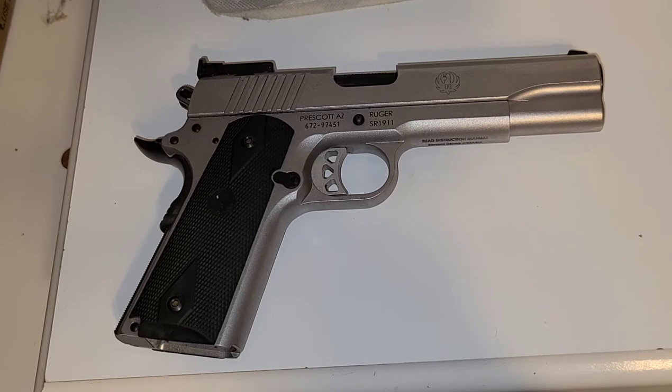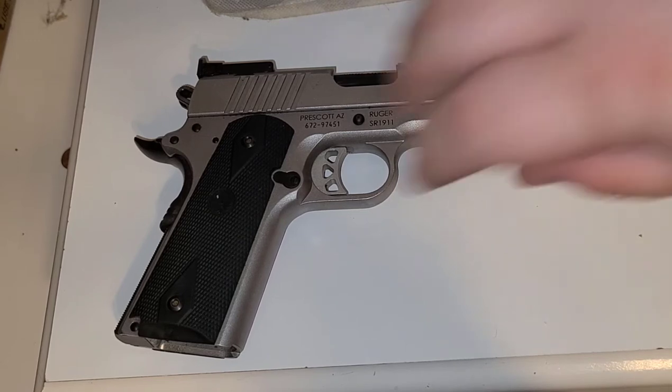It fits like a glove. I cannot say enough about it. If you're looking for a good holster, I would highly recommend this — I cannot be happier with it. If you're getting one with a thumb break, the thumb break can be snapped closed.